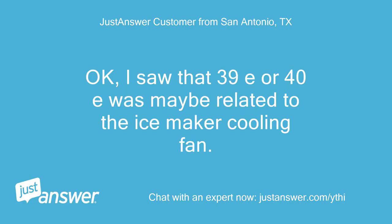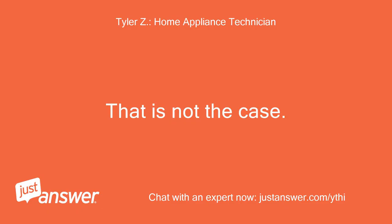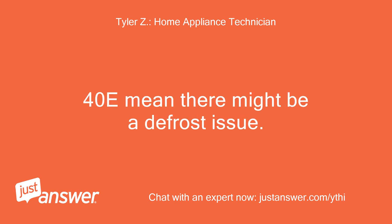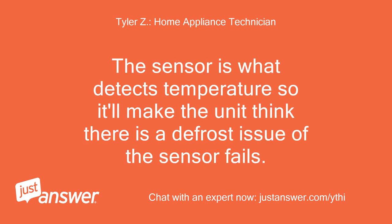I saw that 39E or 40E was maybe related to the ice maker cooling fan. Is that the case here? That is not the case. 40E means there might be a defrost issue. 39E means the sensor on your ice maker has failed. The sensor is what detects temperature, so it'll make the unit think there is a defrost issue if the sensor fails.